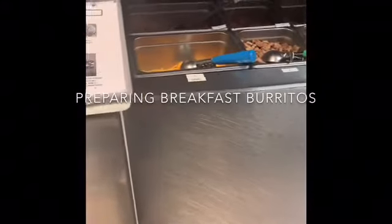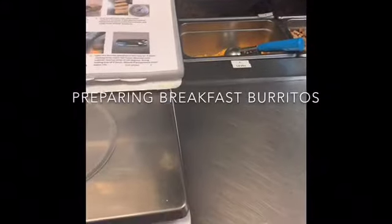Hi everyone, today we want to demonstrate making breakfast burritos for you. There are a couple of things to discuss first.